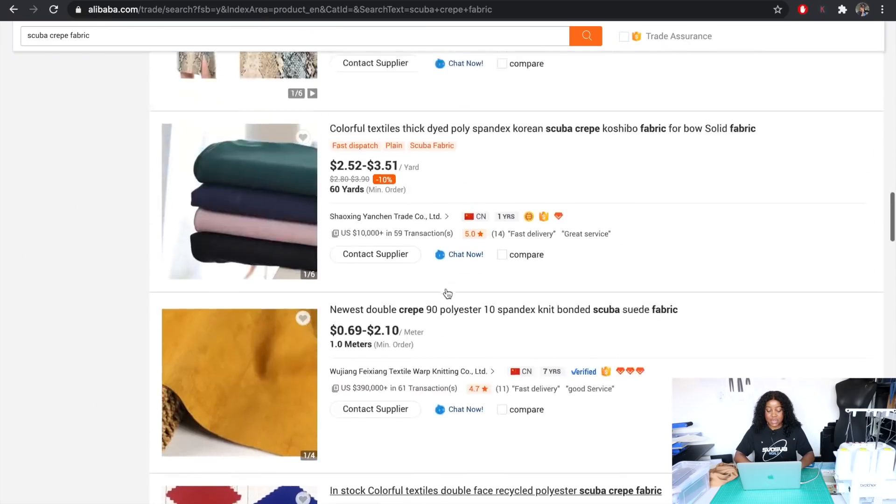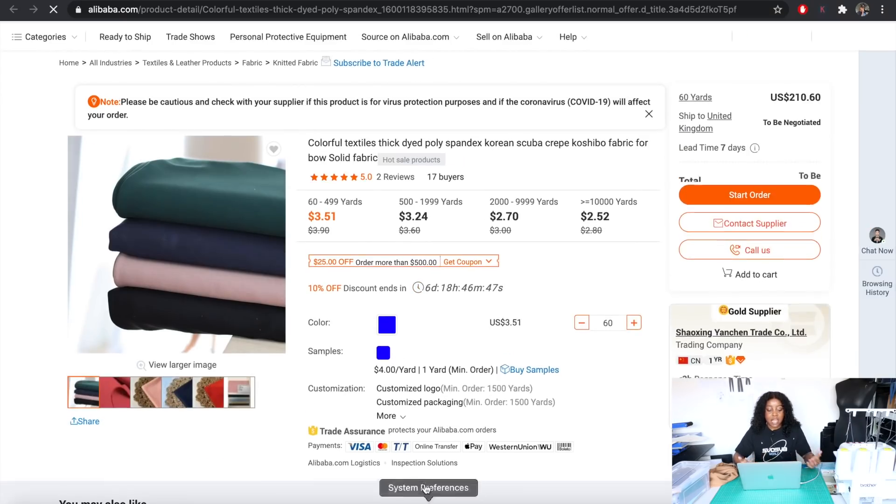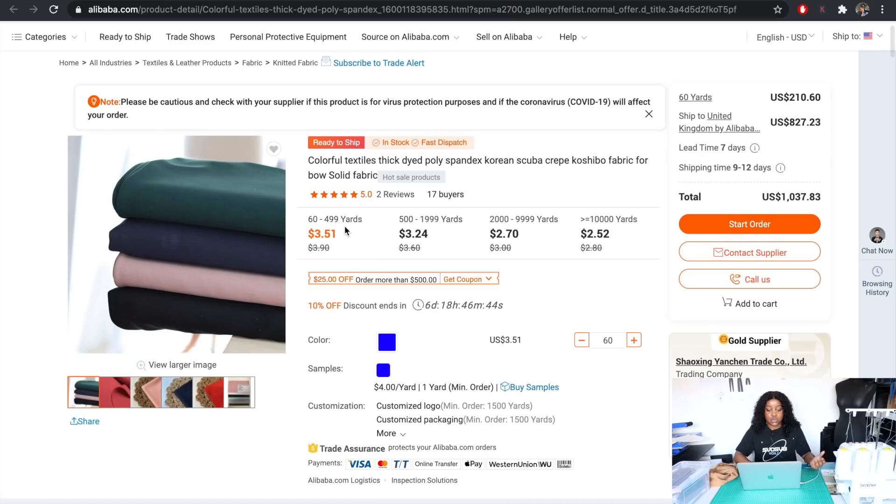Once I've found a provider I like the look of, I can click on it and begin to get an idea of how much it's going to cost me to source this fabric.